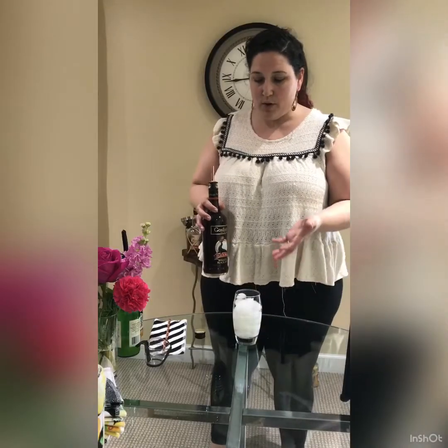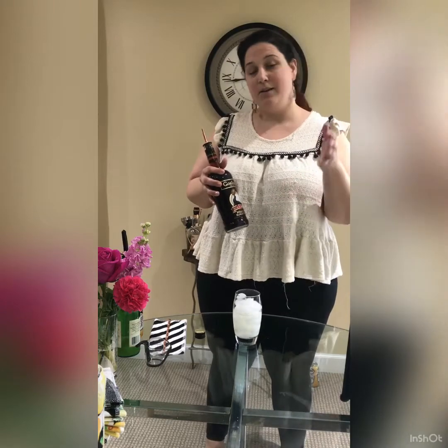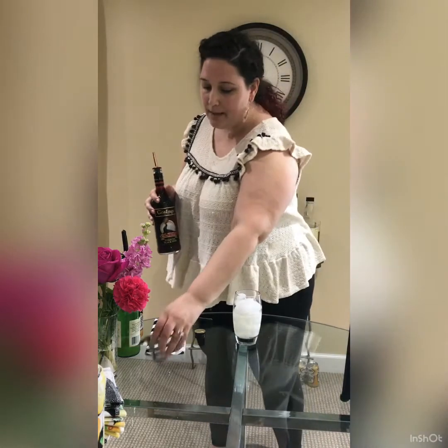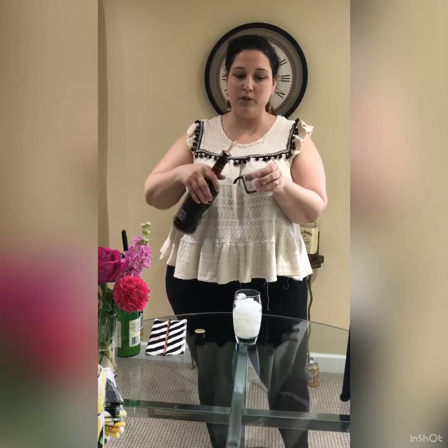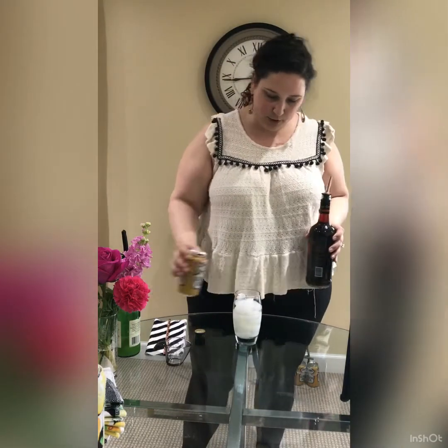On top you're going to put two ounces. If you like a dark or heavy pour, or a light pour, you can decide that for yourself. You can use a measuring tool if you want to measure out two ounces, or you can do it by count. Just put that on top, and let me put a little bit more ginger beer in here.